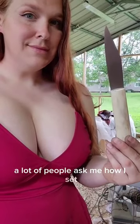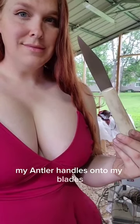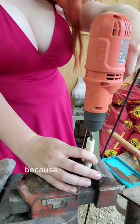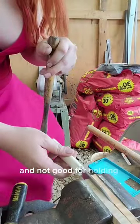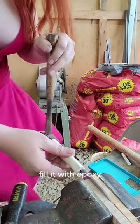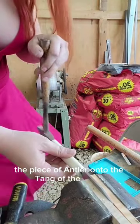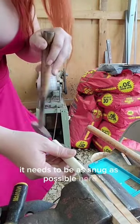A lot of people ask me how I set my antler handles onto my blades. Here's how I do it. First, I draw out all the pith because the pith is very porous and not good for holding the knife. Fill it with epoxy and then hammer on the piece of antler onto the tang of the blade. It needs to be as snug as possible here.